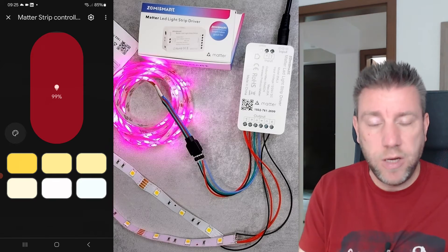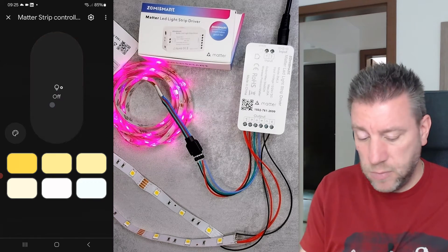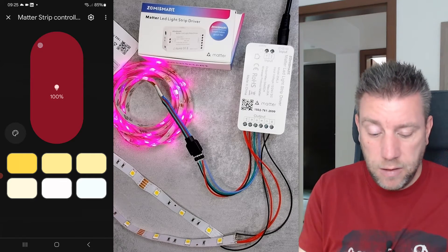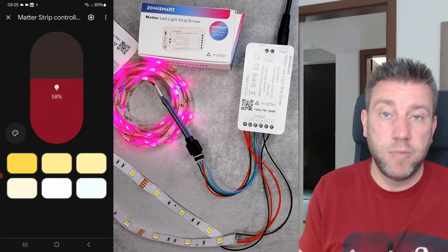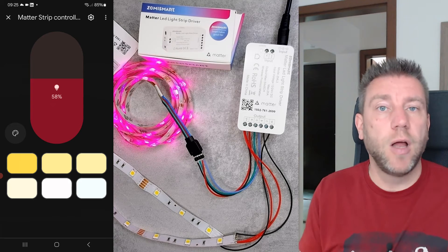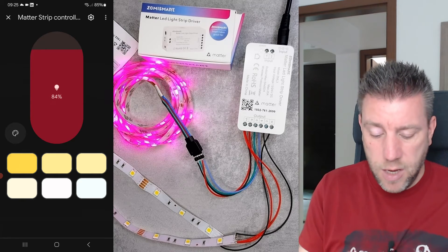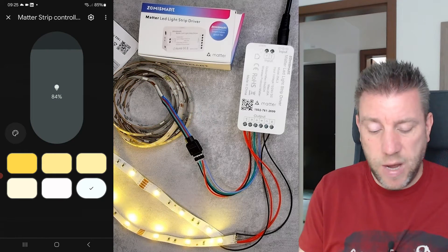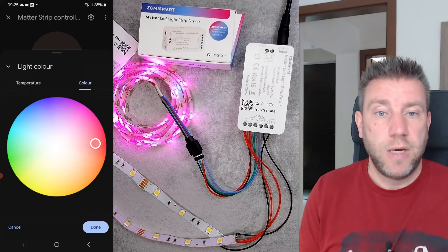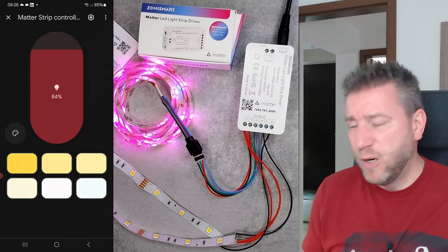You have a big slider to control brightness, and you can click to turn it on and off. It says an error occurred but it was actually working fine. When you turn it off and back on, it remembers the brightness and colors used last time. You can change brightness, select any of the predefined colors, and by default it shows color temperature presets. You can also use the color wheel to change to any color you want — that's pretty much how it works in the Google Home app.